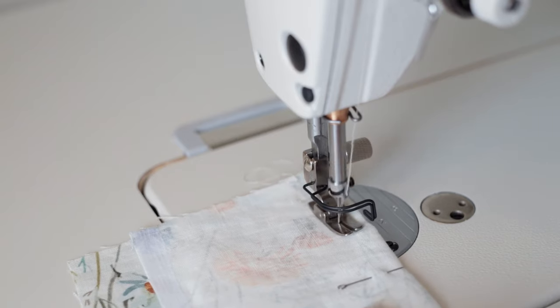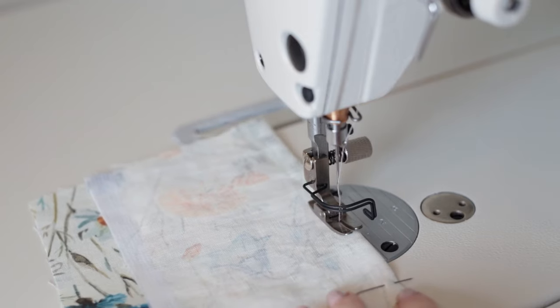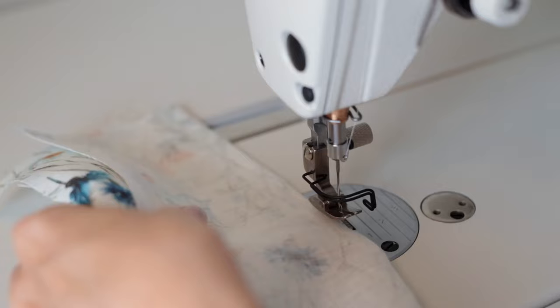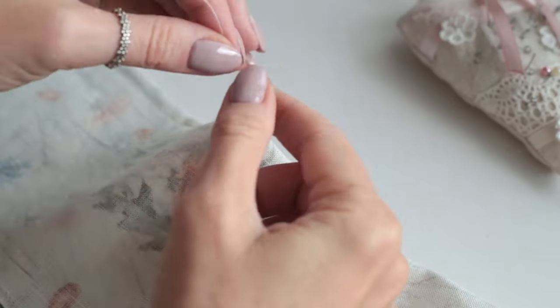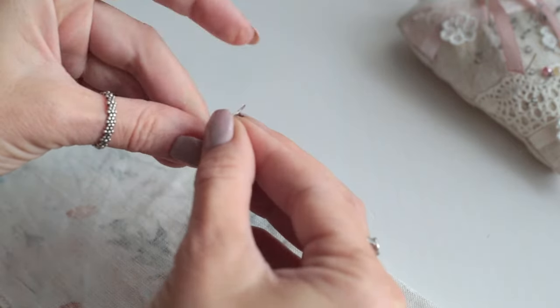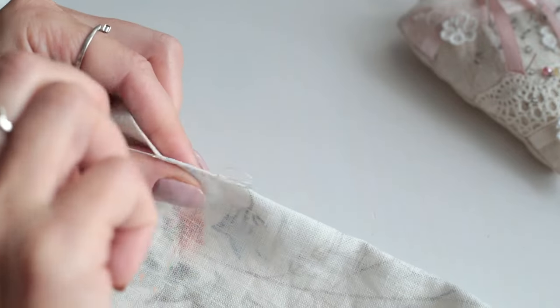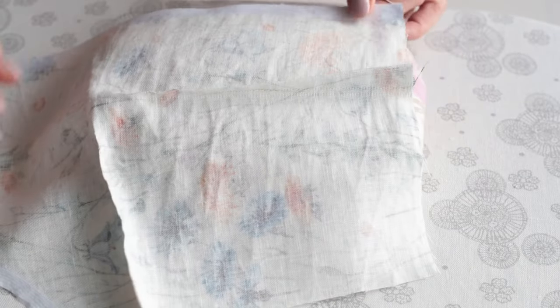I'm stitching the darts, backstitching only at the beginning to have a nice finished underside. I'm going to tie the threads into a knot and then pull them through the dart. After stitching the darts and pressing, the waist darts go towards the center and the bust darts towards the top.